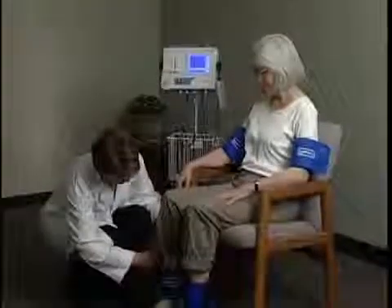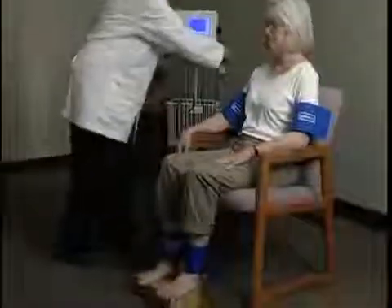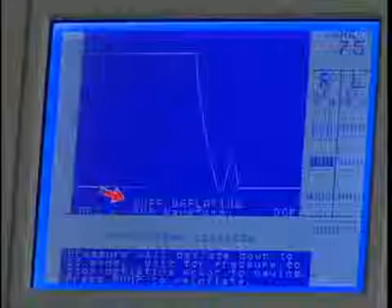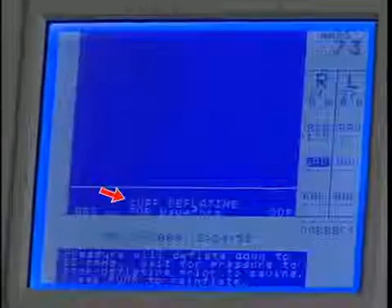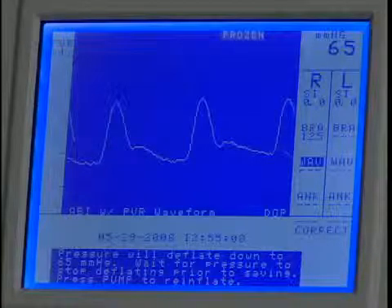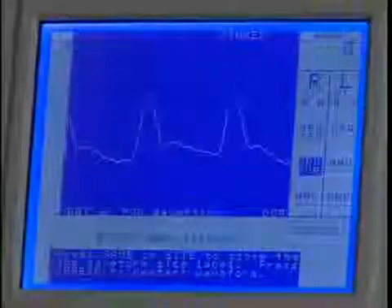Now we'll obtain the ankle waveform using PVR. Move the hose to the ankle cuff and press and hold Pump to inflate the cuff to 75 millimeters of mercury. Release when the inflation automatically stops. Pressure will deflate to 65 millimeters of mercury for optimum PVR. Wait for the cuff deflating message on the display to disappear. If needed, use the scale key to optimize the waveform. After the waveform stabilizes, press Freeze. If the waveform is acceptable, press Save to record it, or use the up or down key to scroll. Press Save again to move to the next protocol location.